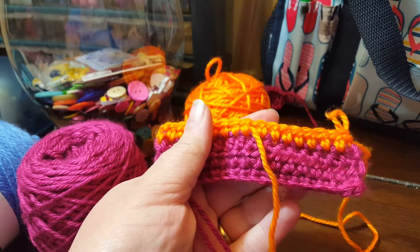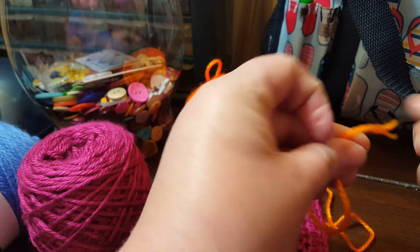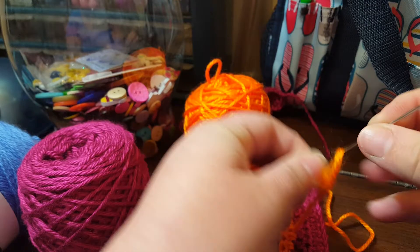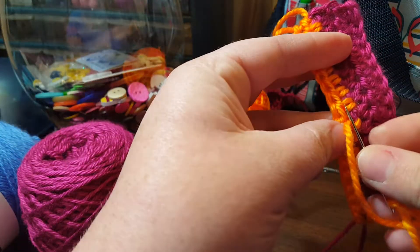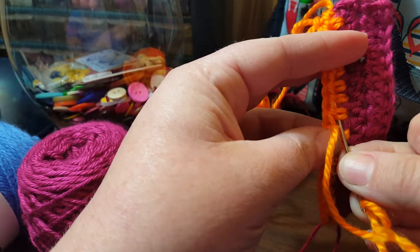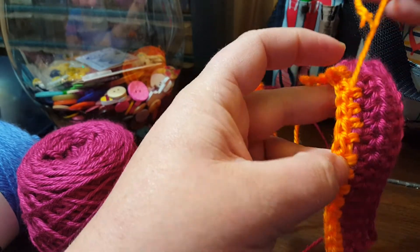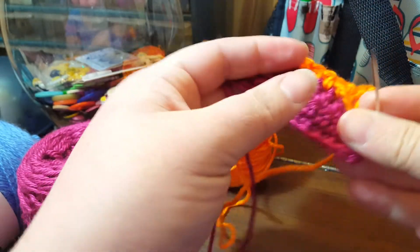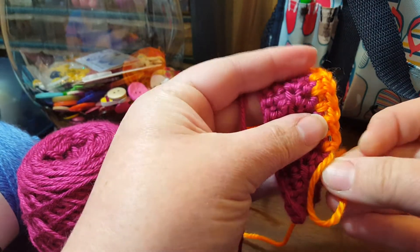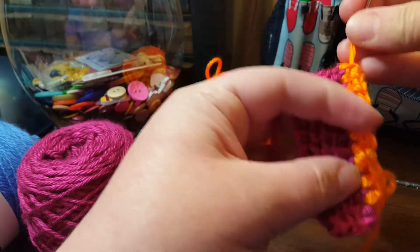I'm going to show you the weaving in method. What I'm going to show you right now is a way of weaving in your ends. I'm going to use a darning needle. For this method, you just take your needle, thread it, and just weave it in and out of some already crocheted work. Mikey on the Crochet Crowd recommends going back and forth two to three times so that it doesn't come out.